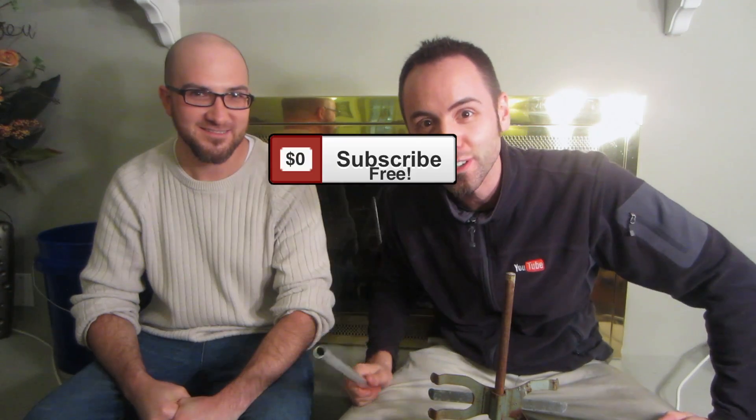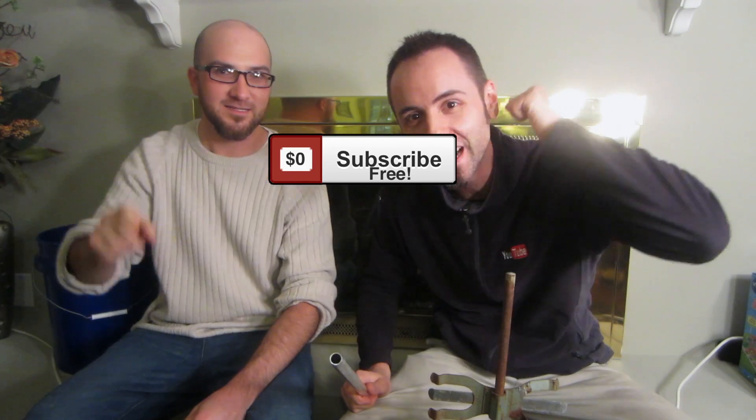If you want to see the behind-the-scenes of this video make sure to check out that video right there — it gets pretty crazy between us two. We'd also appreciate it if you follow us on Facebook, Twitter, and Instagram. If you want to see more science experiments from us click that subscribe button, and we always appreciate a good thumbs up. Thank you guys for watching.